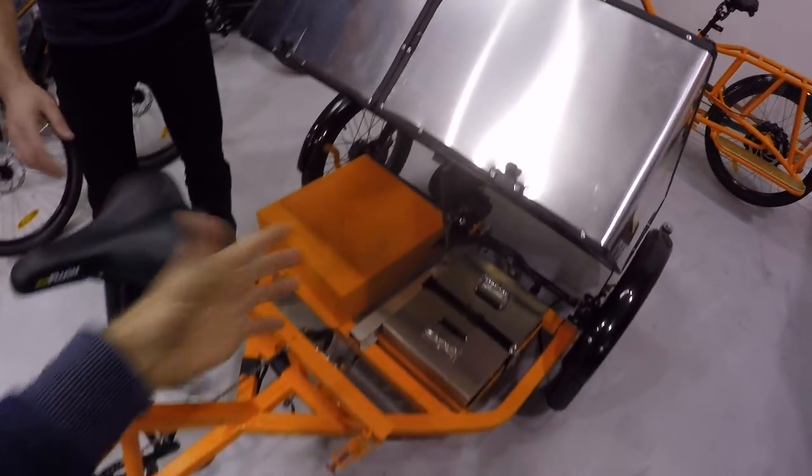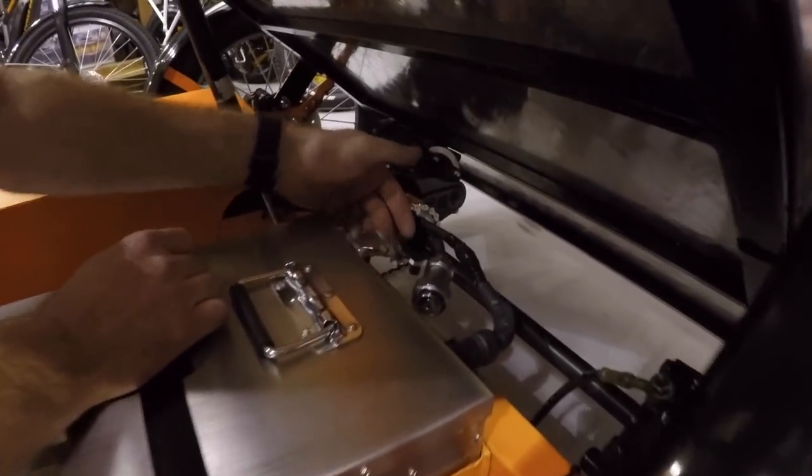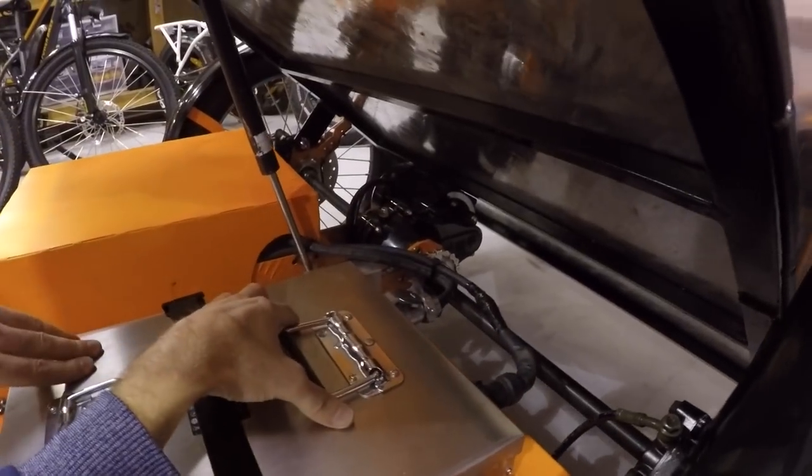After plugging the waterproof bayonet plug back in, you can see the rear axle down here. It's a brushless motor with a 10-to-1 gear reduction, a temperature sensor, and a transaxle — so it's very industrial. The transaxle allows you to turn in very short radiuses, so one wheel turns on the outside while the inner wheel turns slower.